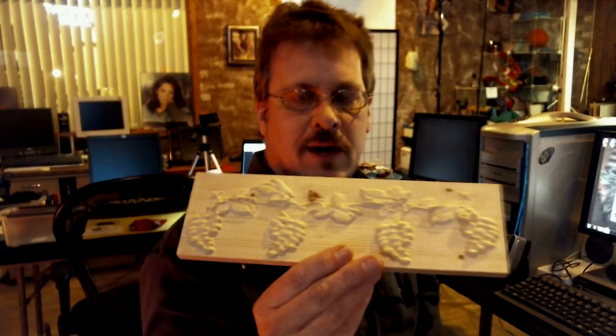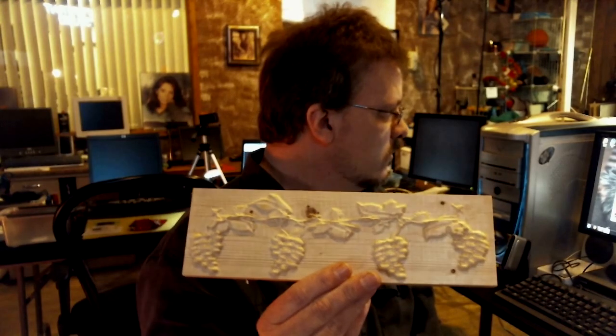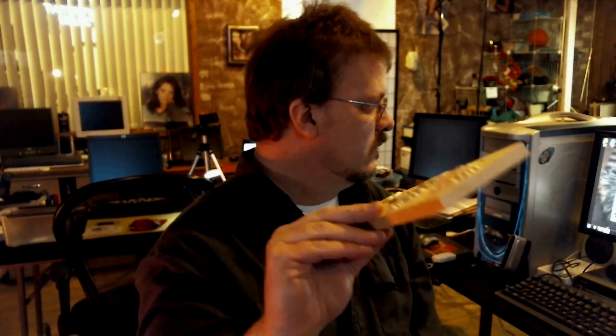This is an example of some grapes I did just messing around. You can see they protrude off the top of the board about three-eighths of an inch in some places. This is considered two-and-a-half D — full 3D would be something like a physical bust of a man. This could actually be used for trim boards, cutting the 45s to go around a door or window sill.